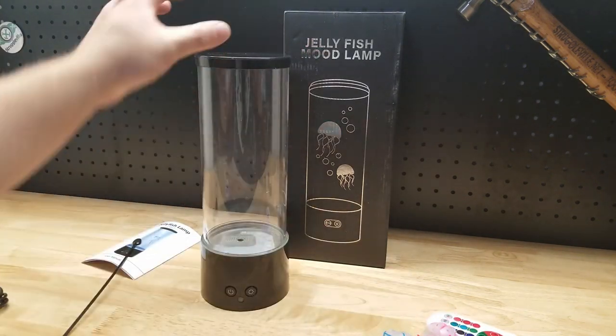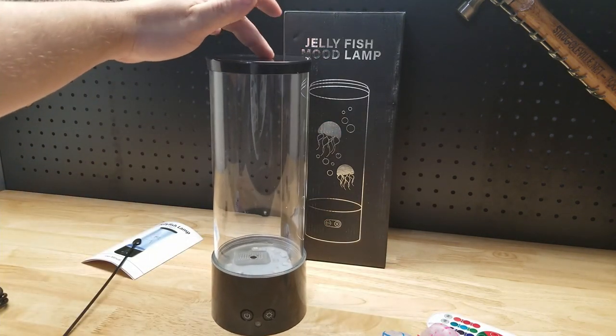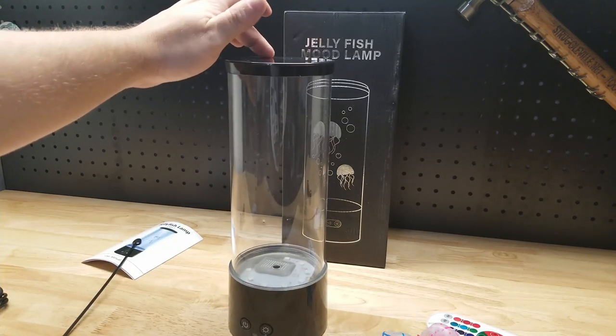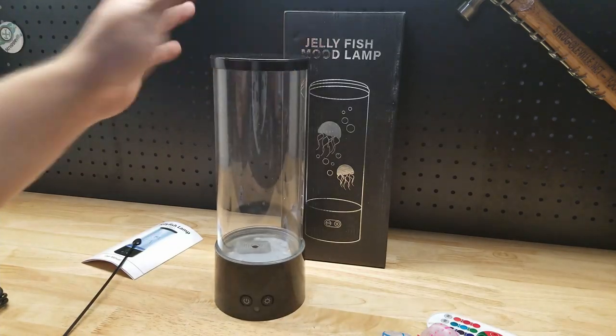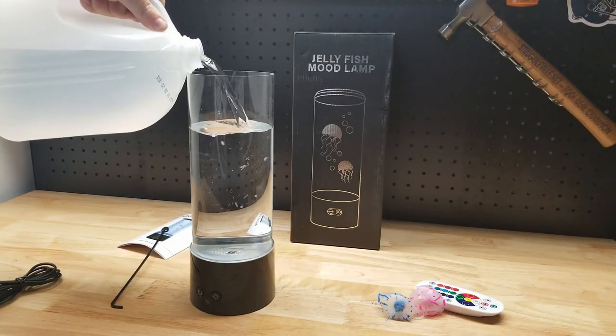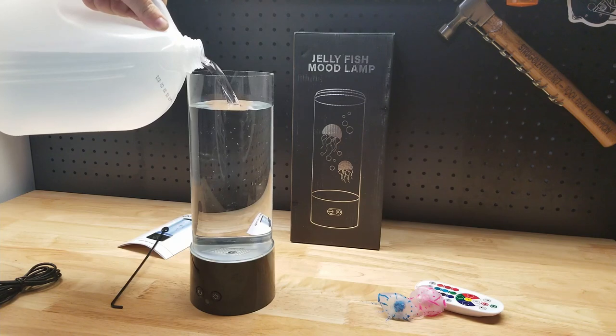One other thing I noticed before we get too carried away — it's only 12 inches tall, why can't this sit flat? It says to leave five millimeters at the top, but I'm in America so I have no idea what five millimeters is.